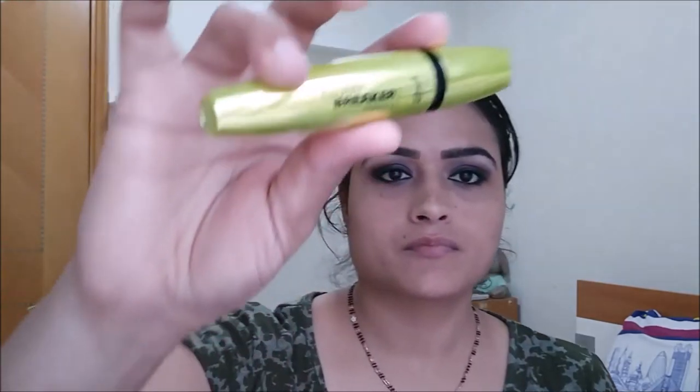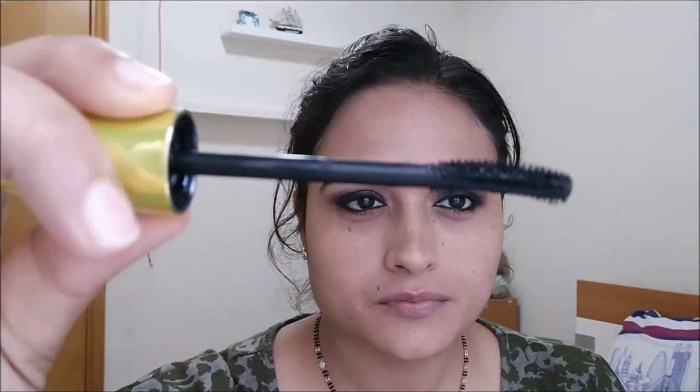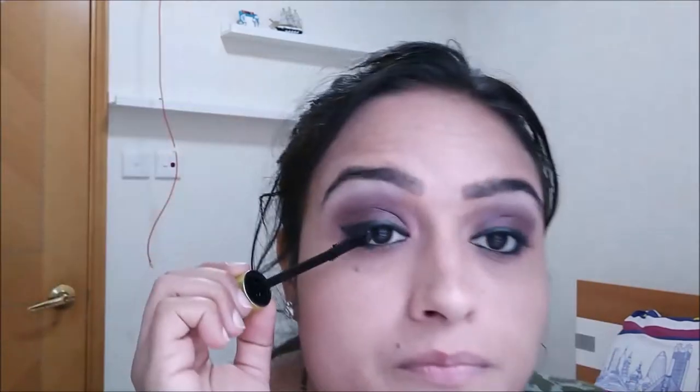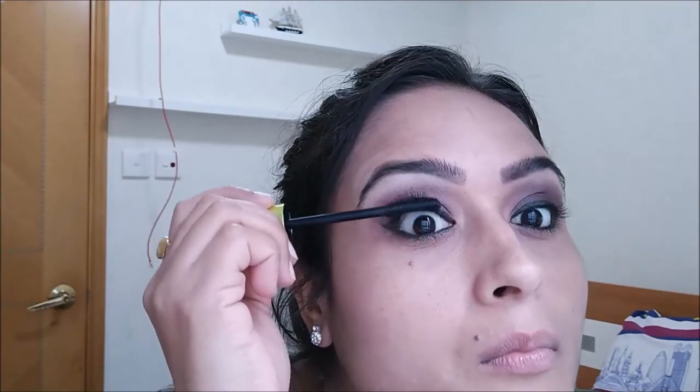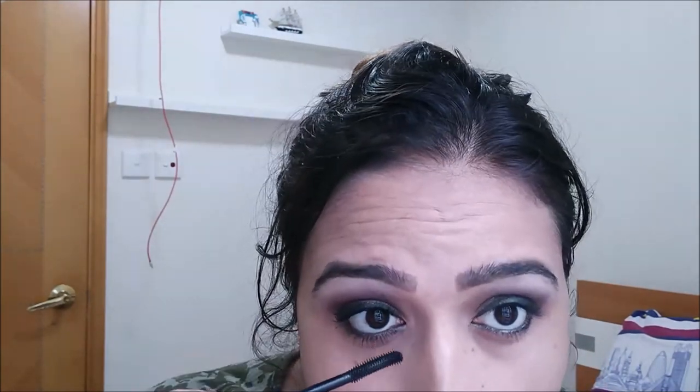We take the clear mascara brush and comb through our eyelashes and eyebrows — and they are done. Now we are going to use p2 clump-free mascara; you can use any mascara. I don't like this mascara's formulation very much — it's very thick and creamy — but I love the brush. It's a cute curved brush. Once we finish applying mascara, we move to the next step.